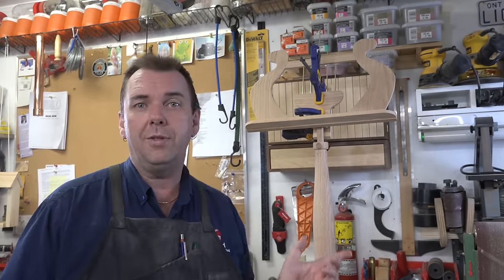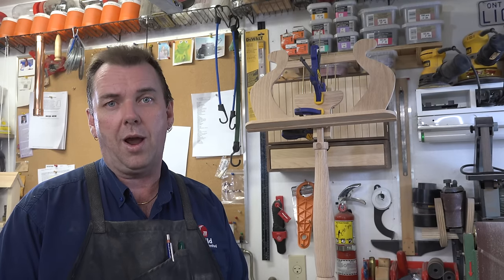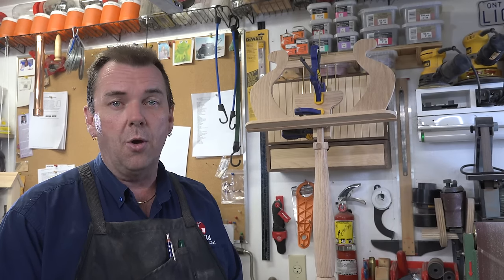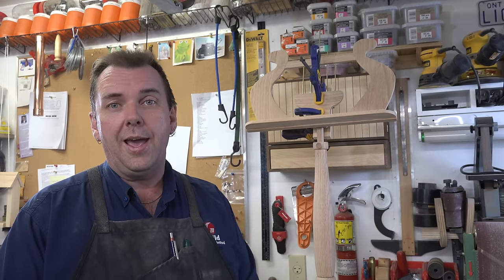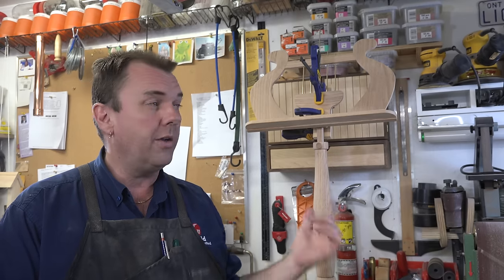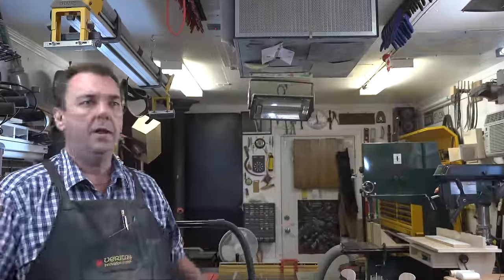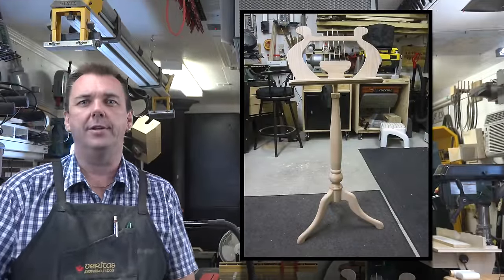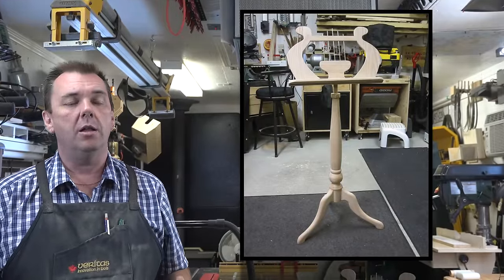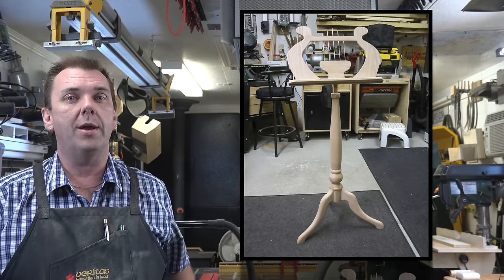We're going to leave this overnight — we want to make sure all that glue is completely dry. When I come back I'll give you my final thoughts and run through the stand with you. And there you have it — a music stand. A little more work than what I thought it was going to be, but really a great project. It turned out spectacular — I really love it.